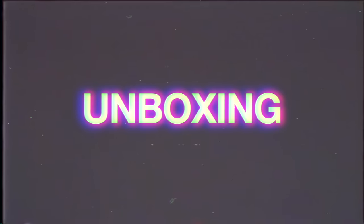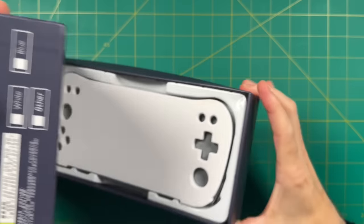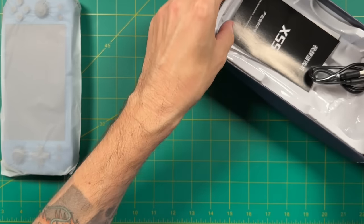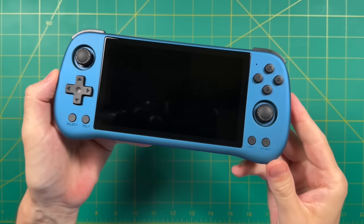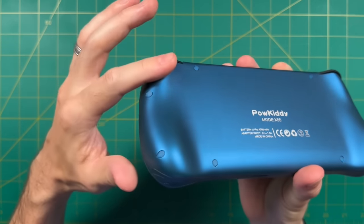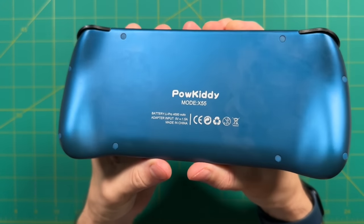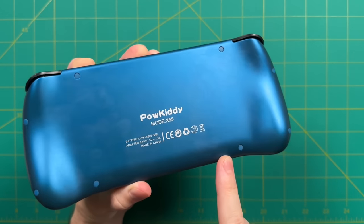This is a retail unit I purchased myself, but clicking my affiliate link below costs you nothing extra and I appreciate the support. Inside the box you get a quick start guide and a USB-C charging cable, that's about it. First impressions: despite being a large device it's fairly lightweight at 293 grams, about two-thirds of a pound. I like the metallic paint on this plastic device — it gives it a sheen, but after a couple hours of gameplay the back was picking up fingerprint smudges pretty significantly, so you may have to wipe it down every once in a while.